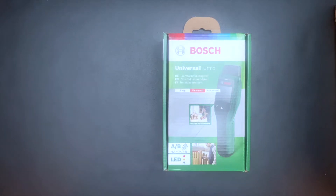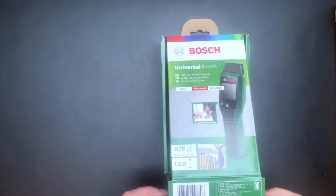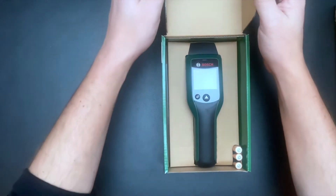Hello and thank you for watching my video. My name is Simon and in this video I am going to do an unboxing of my new Bosch wood moisture meter, the Bosch UniversalHumid.